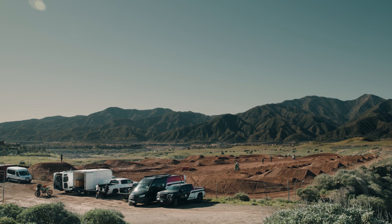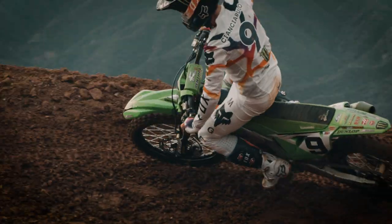What's up? I'm Kenny Day. I am the pro athlete manager for Fox Racing. Today we are at Kawasaki Test Track. We're actually out here talking about how to service your boots.